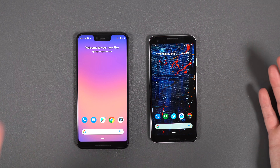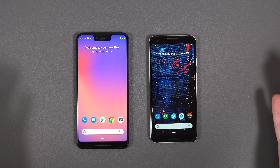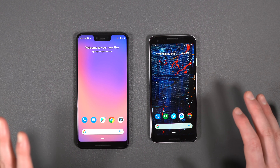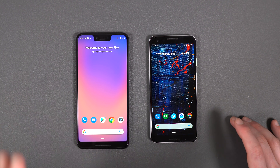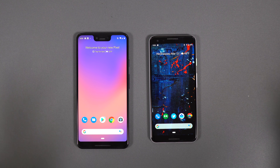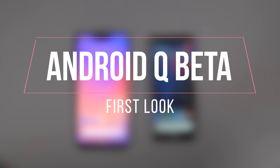And that's pretty much it. We want to show you what's new, if there's anything interesting. I will tell you up front that there's not a lot of really, really exciting changes here. This is the first version. We weren't expecting a ton, but there's still some stuff to point out. So let's do this. Let's take a first look at Android Q.